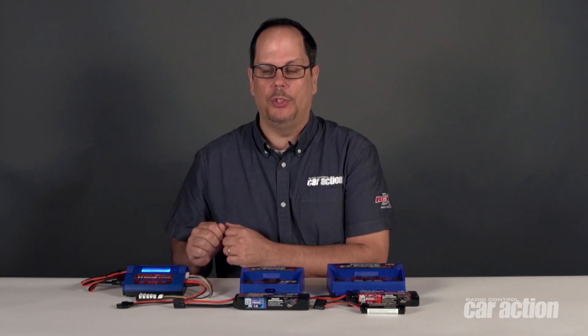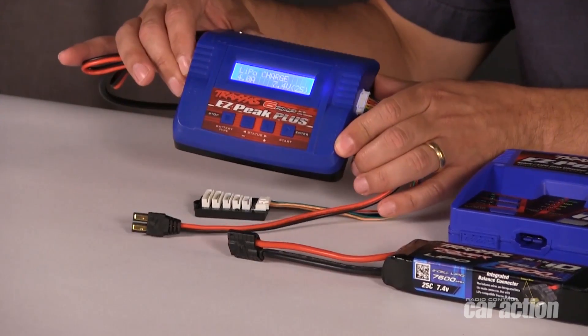Hi, I'm Pete from RC Car Action Magazine and today we're talking about Traxxas ID charging technology. But before we talk about the ID tech, let's look at a standard nickel metal lipo charger, and we can do that with this Traxxas Easy Peak Plus 6 amp.